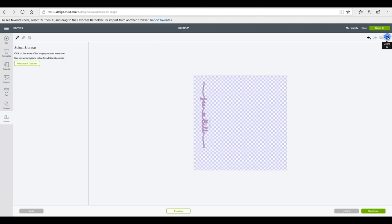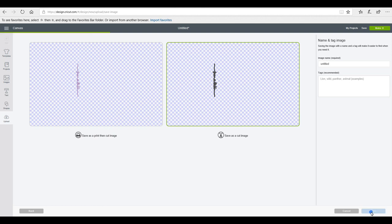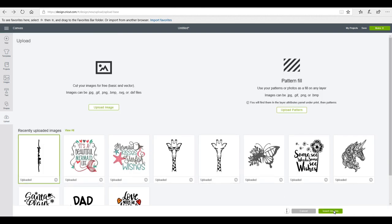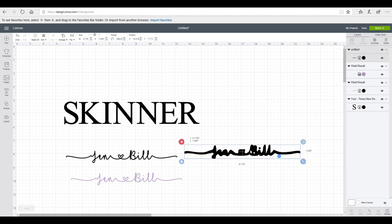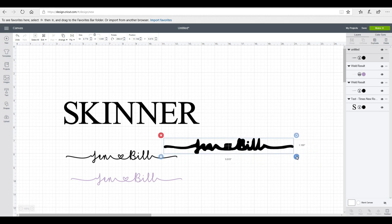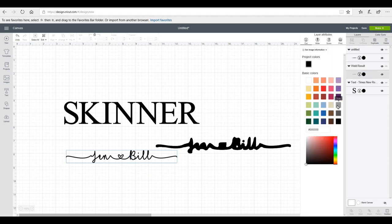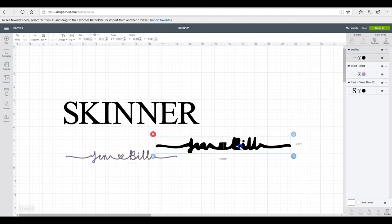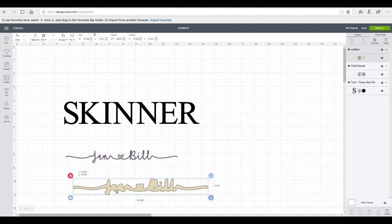I zoom in and go back to the eraser to clean up the remaining bit, then go to Continue and save it as a cut image. I insert the image into my canvas. The next step is to rotate it and use the naked eye to get it straight. I make it slightly bigger, remove the print and cut version, and change the color to lilac on one and gray or cream on the other.